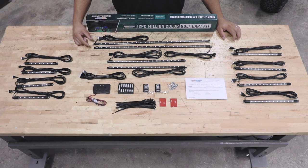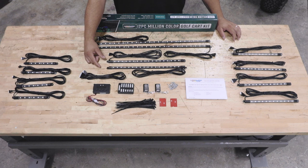Right away when you open the packaging you will see two 28 inch flexible tubes for the sides, and two 18 inch flexible tubes for the front and the rear.